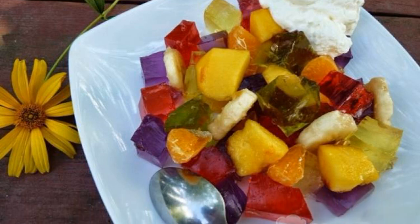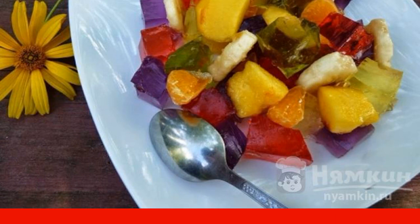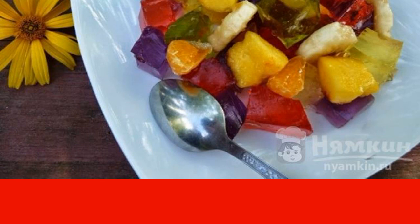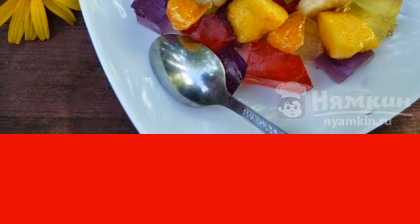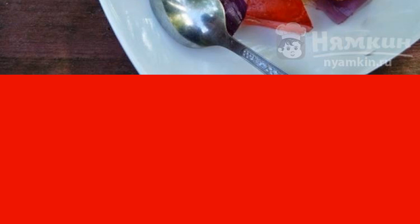Fruit salad with jelly for a children's holiday will be to everyone's taste. You can serve it with ice cream, pour yogurt, or decorate with whipped cream. The salad turns out to be bright, colorful, and very appetizing.